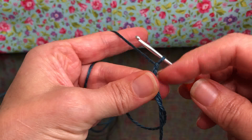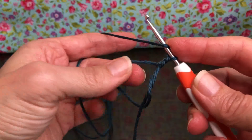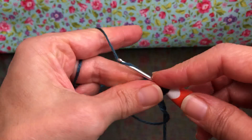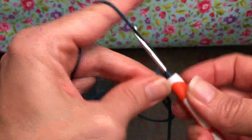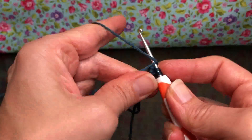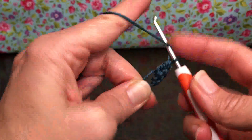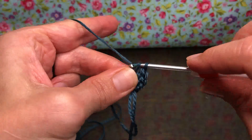Chain two — yarn over and pull through one, yarn over and pull through two. This chain two doesn't count as a double crochet. We're going to put 12 double crochets inside of our circle. Yarn over, enter, yarn over and pull through, yarn over and pull through two, yarn over and pull through two. That's your first double crochet. Yarn over, enter again, yarn over and pull through, yarn over and pull through two, yarn over and pull through two. We're going to keep going until we have twelve.